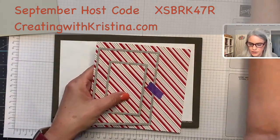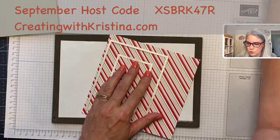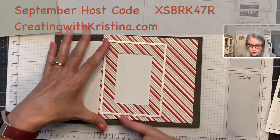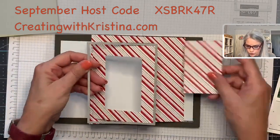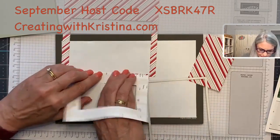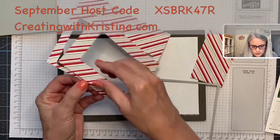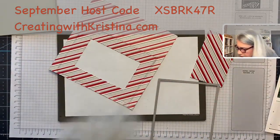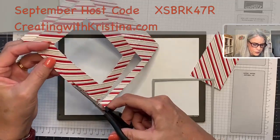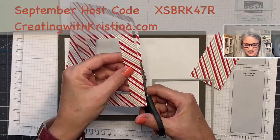I pull the tape off — I use purple low-tack crafting washi tape. It works great, won't tear your paper, and holds the die perfectly still so your frame is even on all sides. It looks like it got a little stuck — let me get the snips on that. Sometimes it doesn't cut all the way through, but that's okay. Come on... there we go.